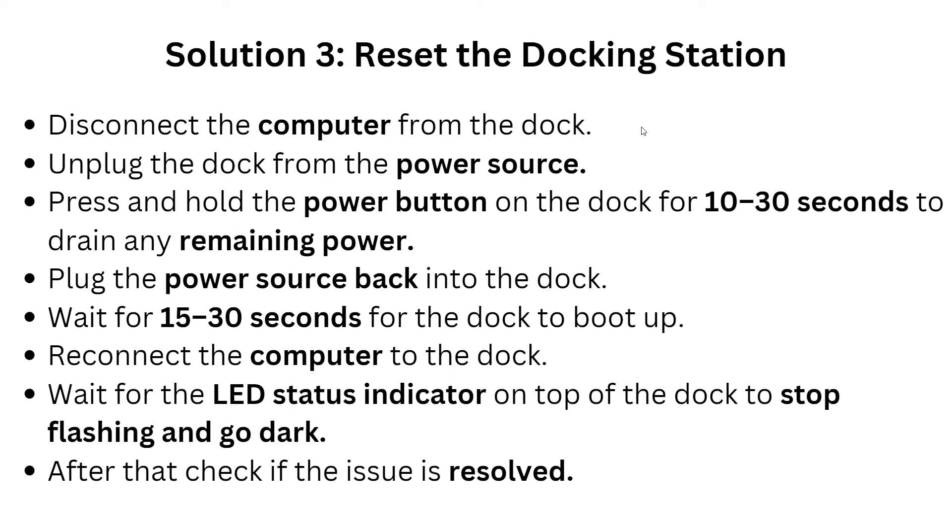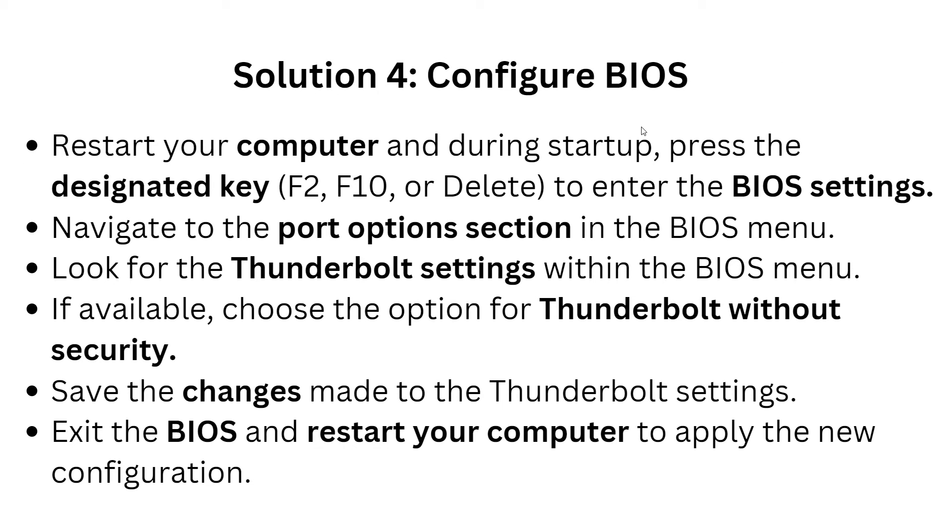Solution three: reset the dock station. First, disconnect the computer from the dock and unplug the dock from the power source. Press and hold the power button on the dock for 10 to 30 seconds to drain any remaining power. Plug the power source back into the dock and wait at least 15 to 30 seconds for the dock to boot up. Reconnect the computer to the dock and wait for the LED status indicator on top of the dock to stop flashing and go dark, then check if the issue is resolved.